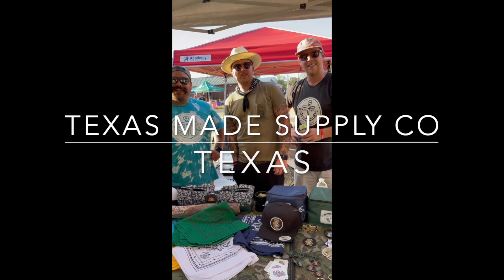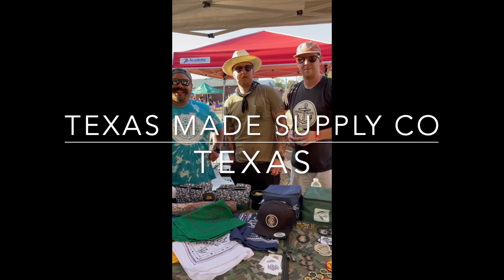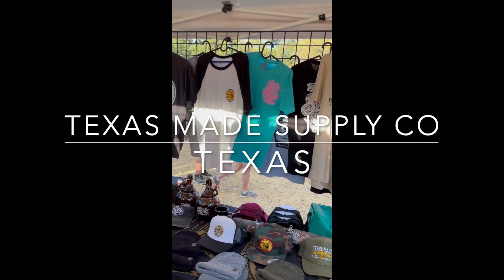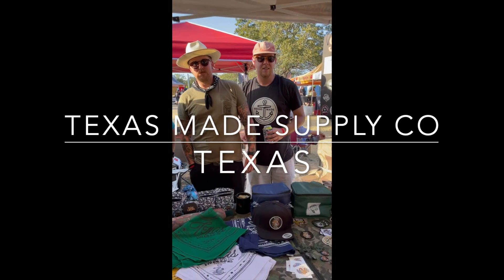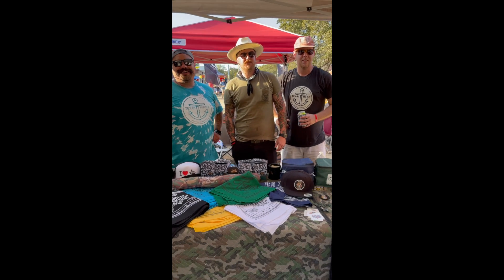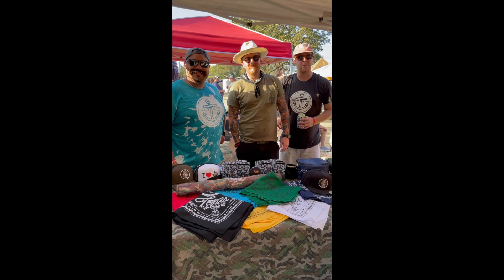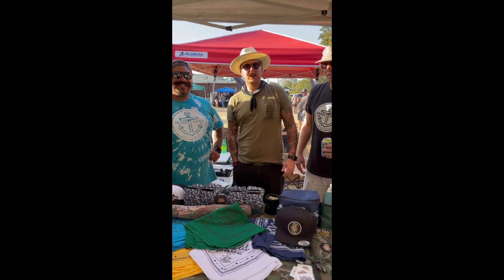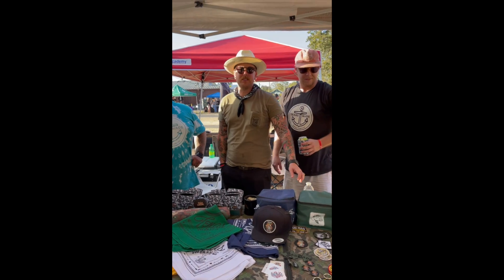Hey guys, how's it going? We're Texas Made Supply Company, based out of Georgetown. How was y'all's experience at BrettFest? We loved it. BrettFest was amazing. A lot of good food out here, great BBQ, a lot of great people — better people. Give us a follow on Instagram, Texas Made Supply Company.